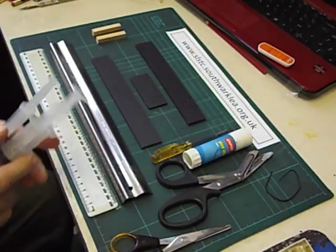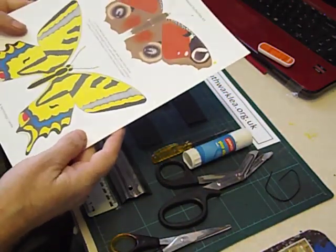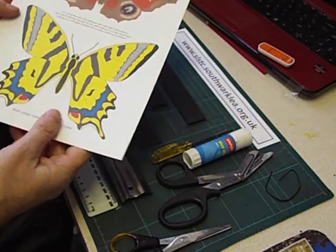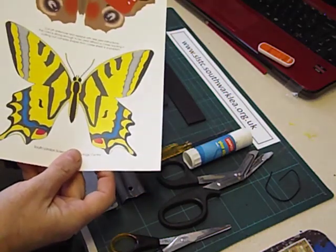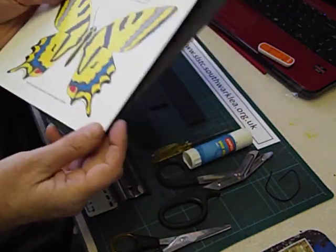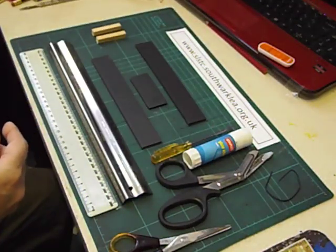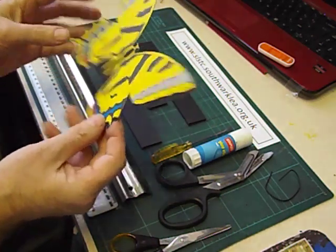You can find images of butterflies on the internet, or you could get pupils to draw their own. This is the sheet that I've prepared. It's printed on card, but we need it to be a little bit more robust than that, so I glue that sheet onto another piece of card. We then cut out the butterfly shape.